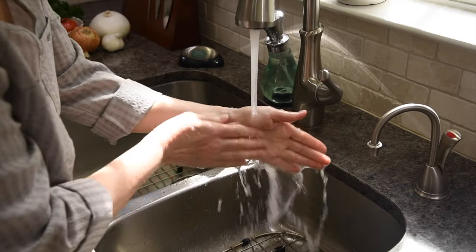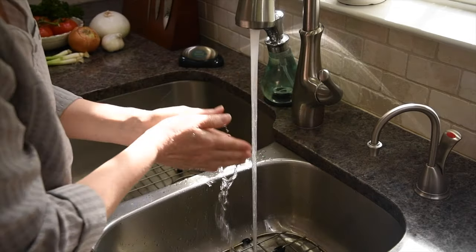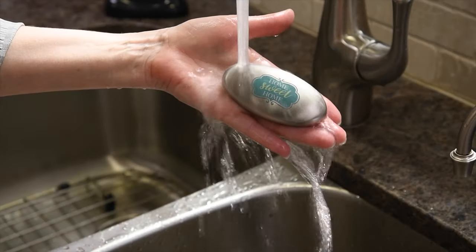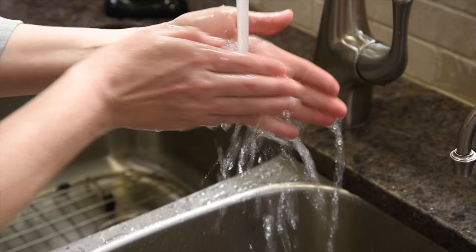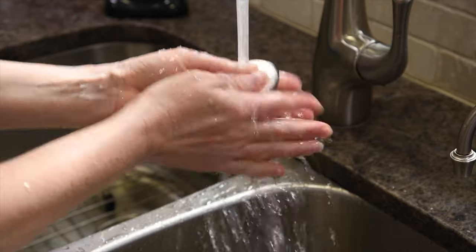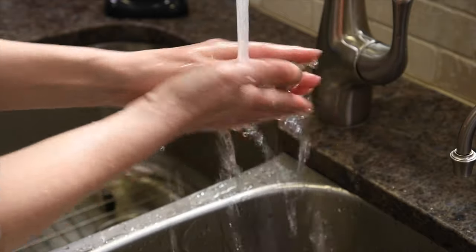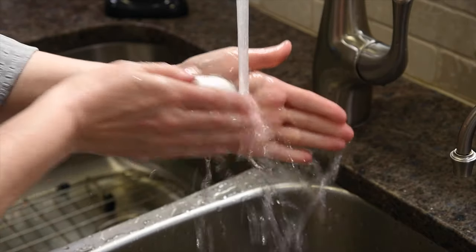Washing with soap and water is not always enough. That's where stainless steel soap from Lifelong Gifts comes in. Simply rub the soap on your hands under running water and the offending stench disappears. The odor-causing compounds bind with the stainless steel, leaving your hands smelling fresh again.